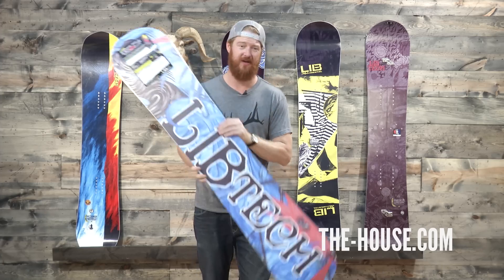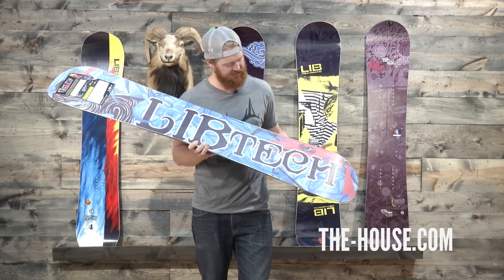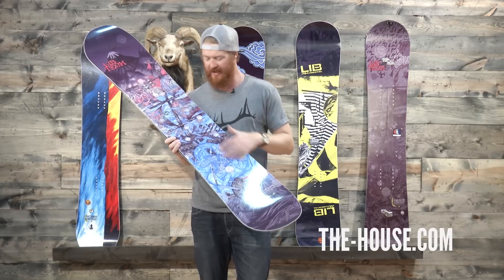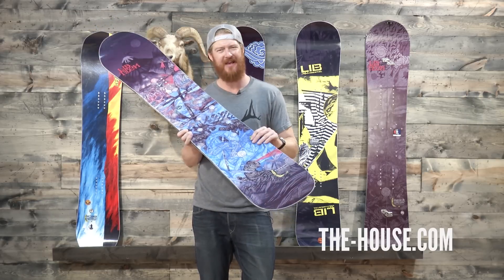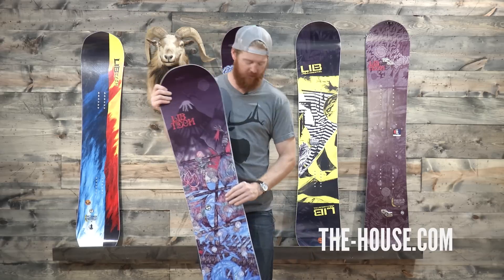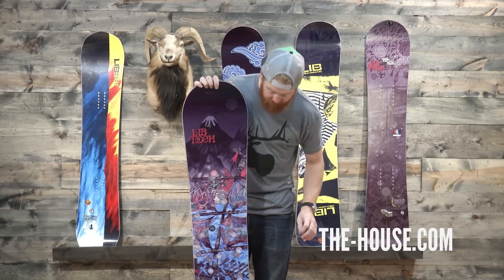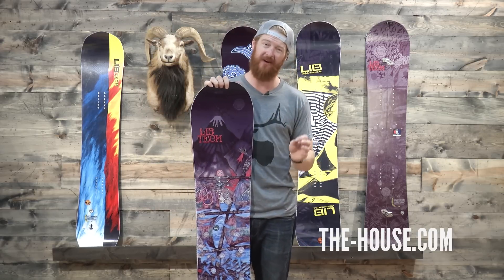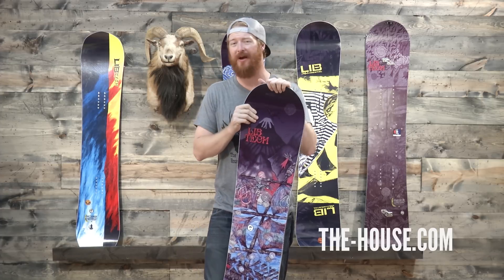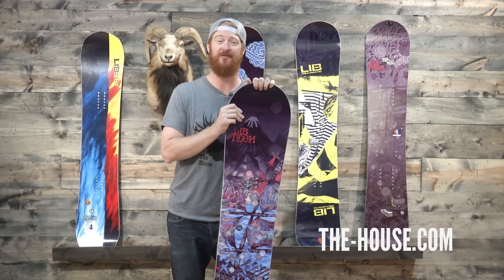The base is looking pretty dang rad — it's a cool-looking silkscreen sintered base. On top, you'll notice it has a similar graphic and it has that shimmer to it — that's the BioBeans top sheet. So if you're looking for a well-rounded all-terrain freestyle snowboard and you're an intermediate to advanced level rider, you should probably check out the LibTech T-Rice Pro Snowboard from TheHouse.com.